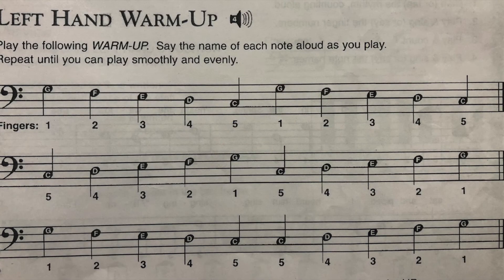We now have a similar set of warm-up exercises for your left hand. Similar to how we played the right hand warm-up exercises, play this in a smooth and connected fashion — that is, play this legato. Keep your fingers curved and be relaxed.